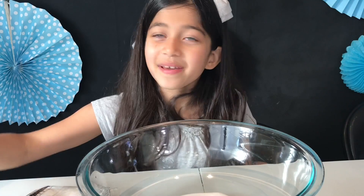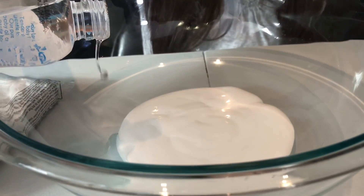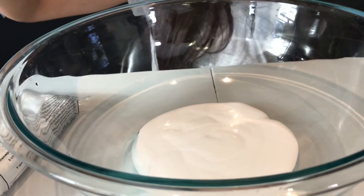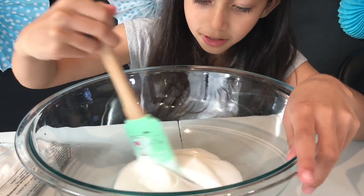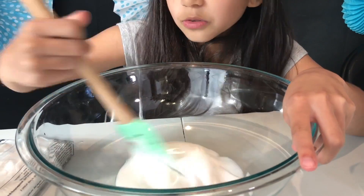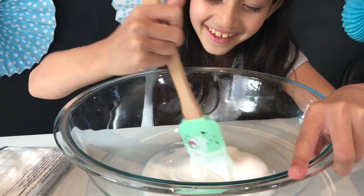I'm going to add some baby oil to make it nice and glossy. It will smell good too, and it'll make a really good consistency. I love the smell of baby oil — it's just so fresh.